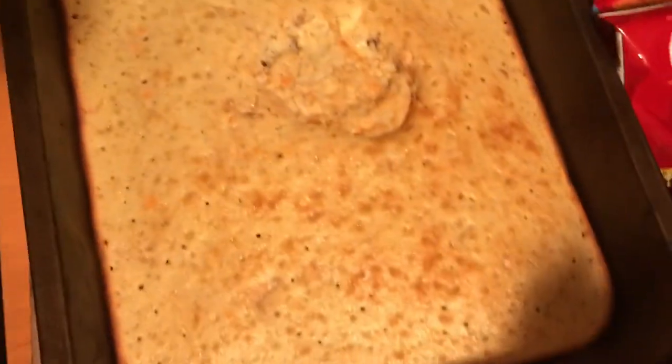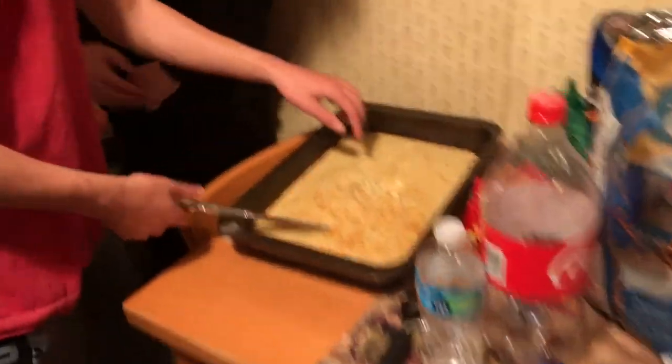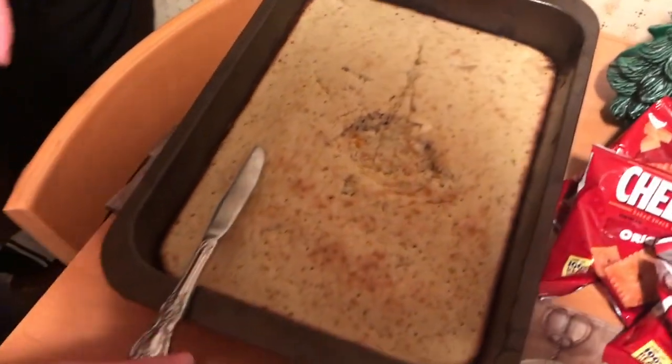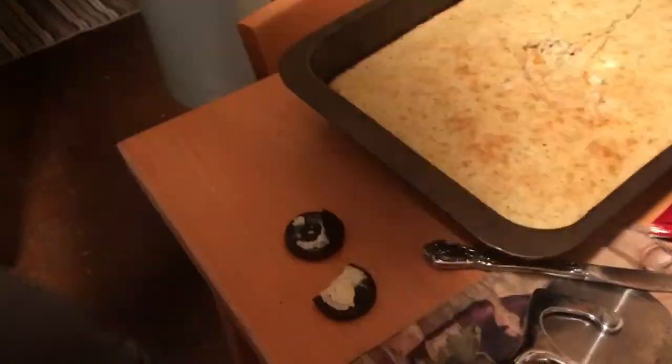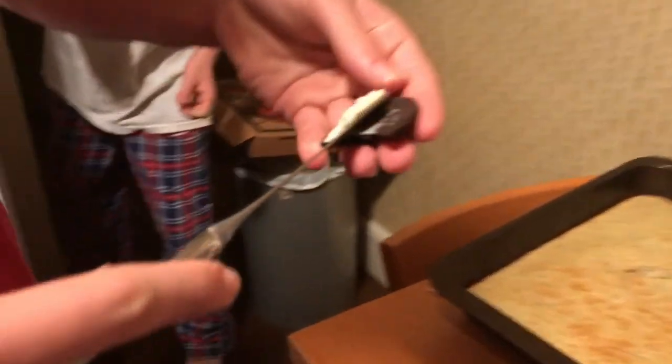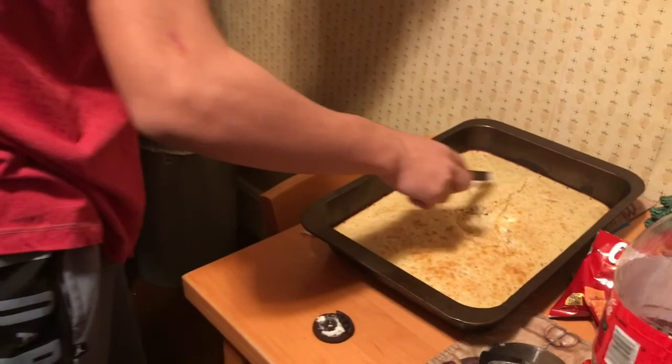The toothpick's not wet, so it should be fine — this cake is well cooked and done. As you can see, there are no toppings on it, we probably gotta add icing. But we don't have any icing, so we're gonna have to add an Oreo in the middle. So we're gonna have to take the icing out of the Oreos and spread it out across the cake.